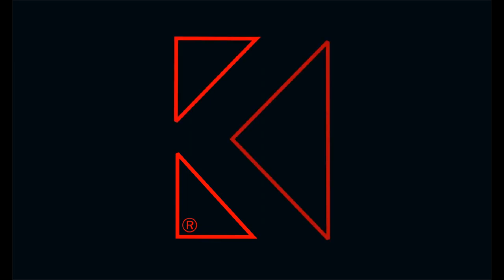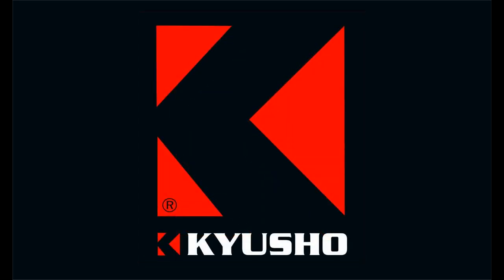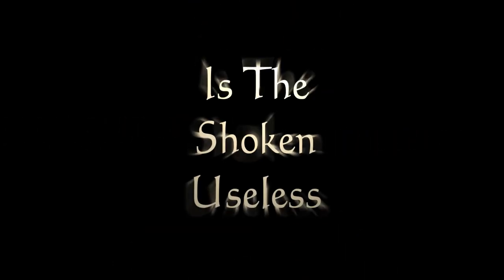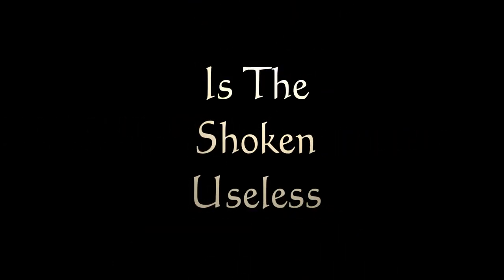Is this fist useless, as one famous karate instructor just claimed? Not if you know Kyusho. Hi, I'm Evan Pantassi. Today we're going to discuss this fist position. Some people call it an Ippon Ken, some people call it Tiger's Tooth or Shokin. There are many different names for it, and it's found in many different styles.